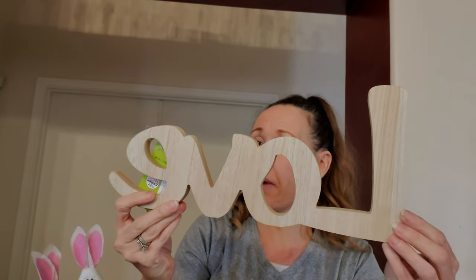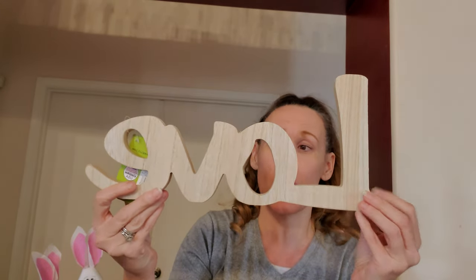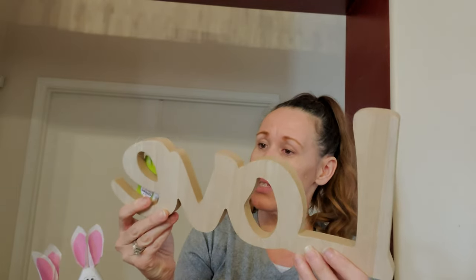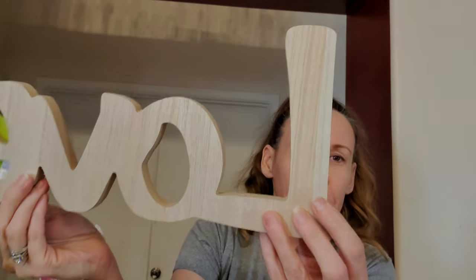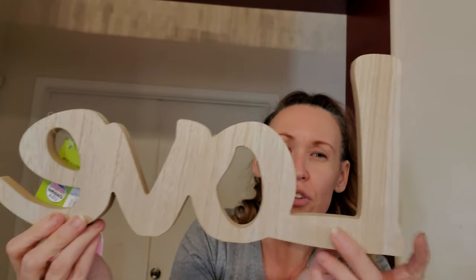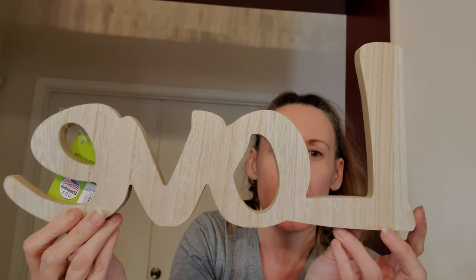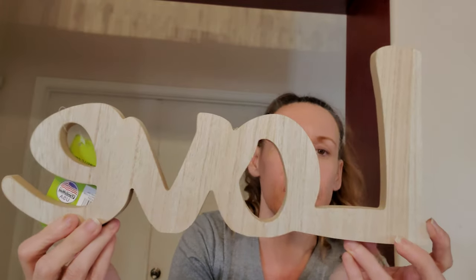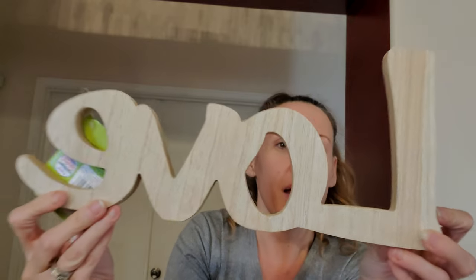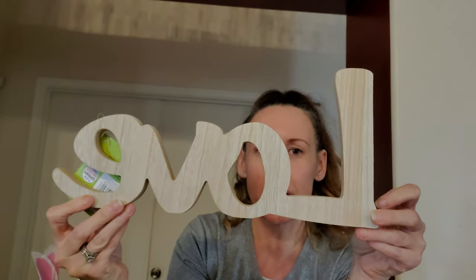Again, I know you can get this at the Dollar Tree, but this is by Family Made. It's 14.80 inches long, so it is much bigger than the one at the Dollar Tree. It's kind of chipboard, but it has the wood — you could literally just stain it. Do you see how pretty that is? This was $1.99, but it is big at 14.80 inches. You could just stain it and make it look really pretty.